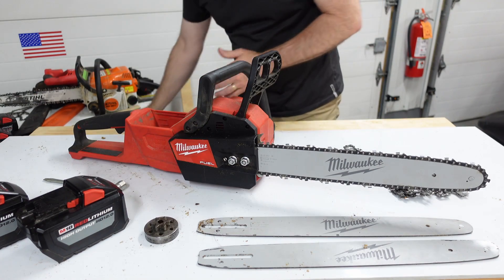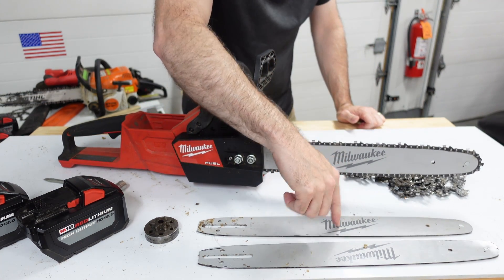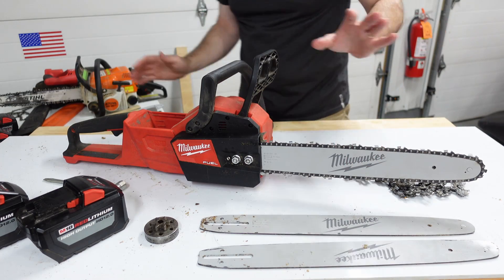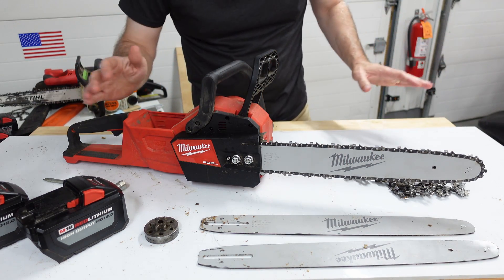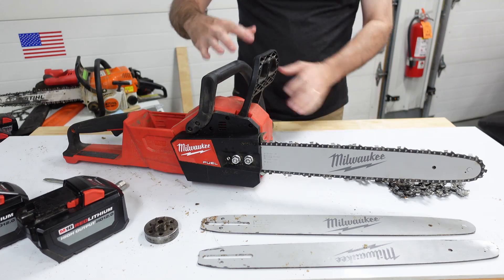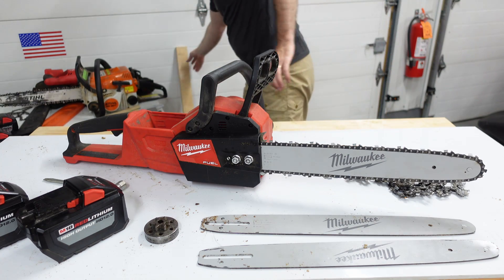I was getting some issues with derailments and it was because of this bar — this bar is bent. I didn't think it was bent, but after I replaced it the derailment issues pretty much went away. So I started to think about why it got bent, and as I was using the saw with the new bar I noticed some things I hadn't been paying attention to.